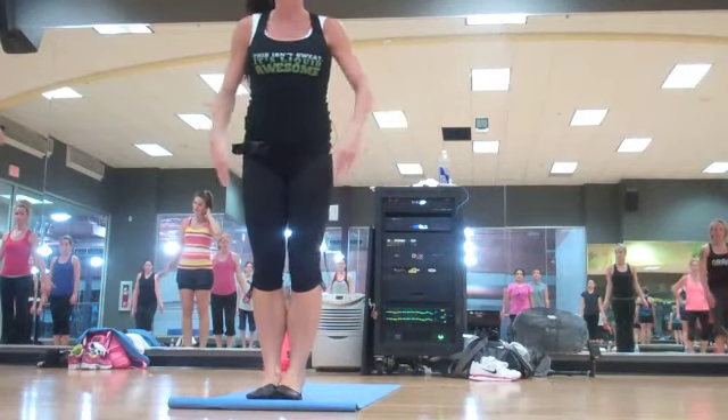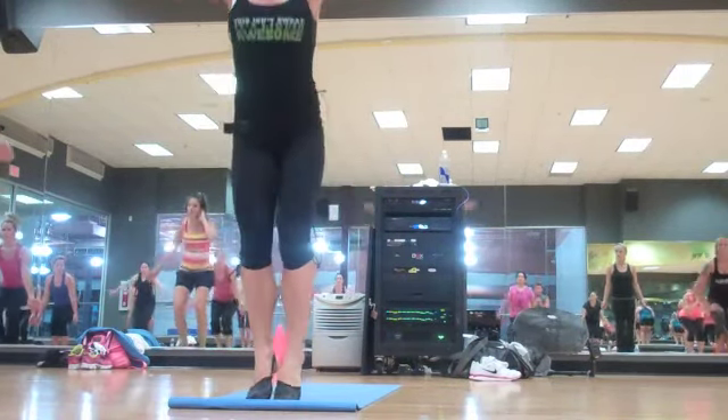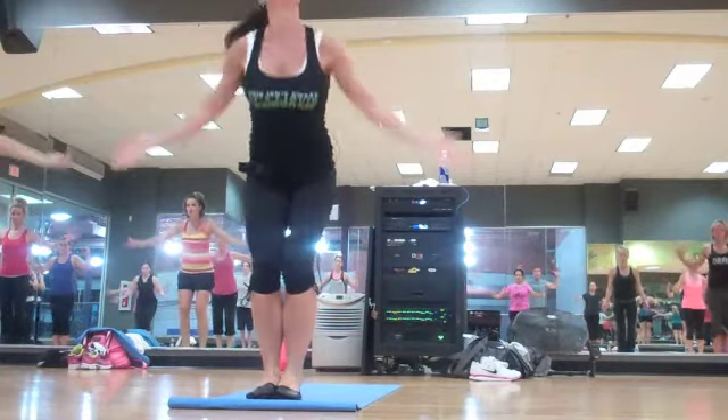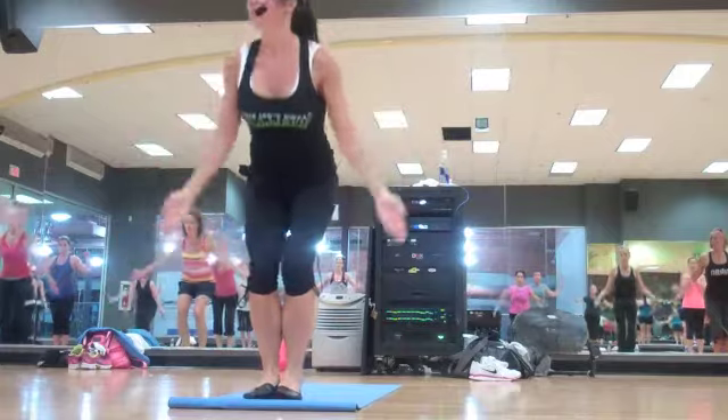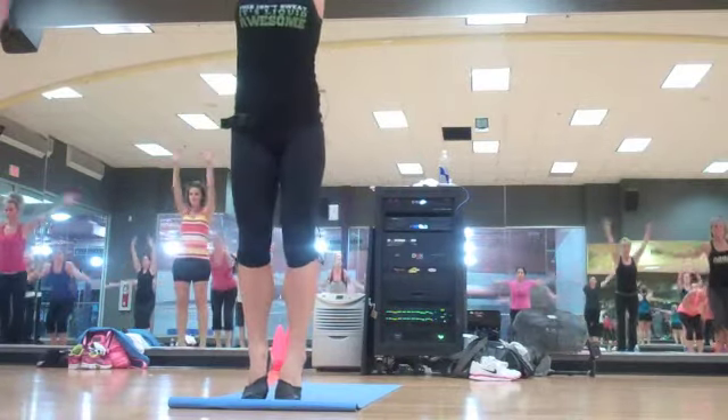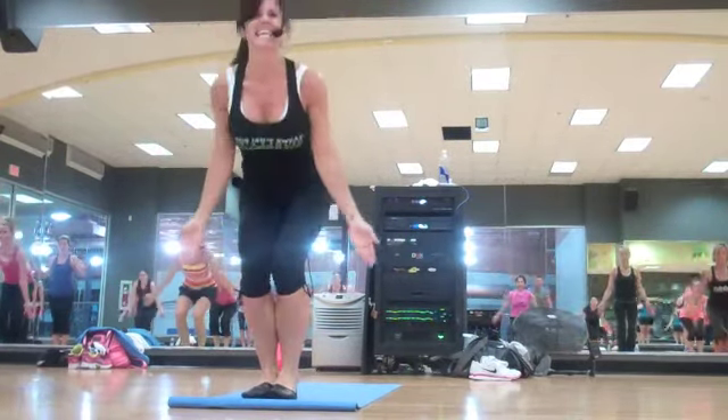You're going to sit back in a chair, pull your heels up, pull, and pull down. Down, heels up, reach, and pull. So it's okay if you do that little tippy toe dance, working on your balance, down.